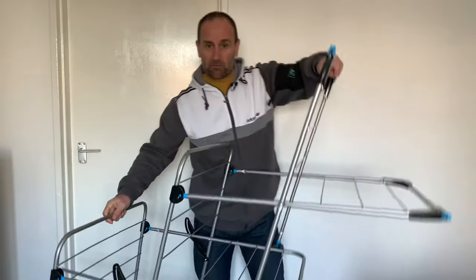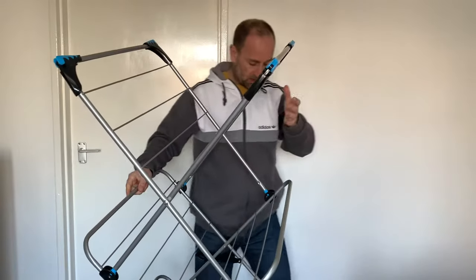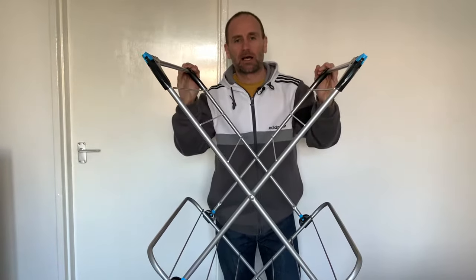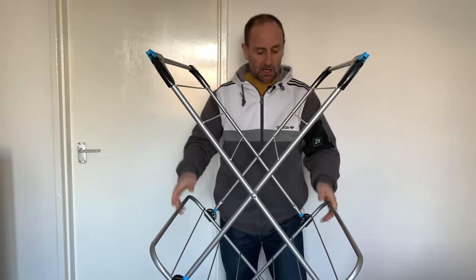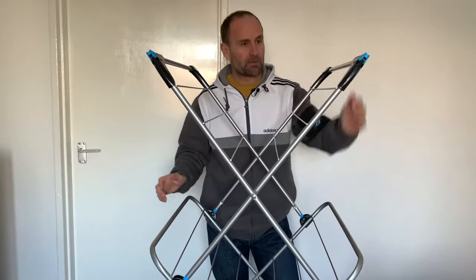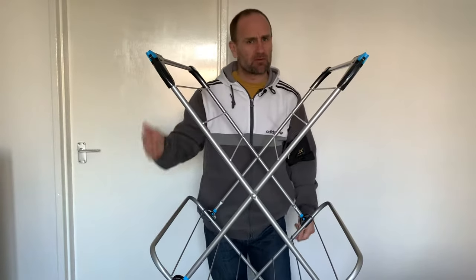This air dryer has got some bad reviews and bad reports on Argos, where I got it from. So I thought I'd just stick up a quick video to say I think they're all rubbish. I don't know why people were saying it because the way that I've used it, it's been fine. People were saying that if you put heavy jeans on here, it falls over and stuff.